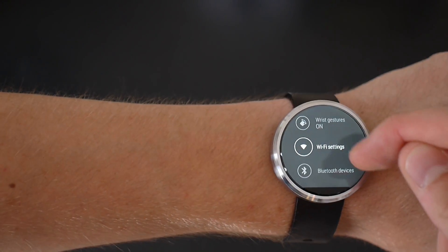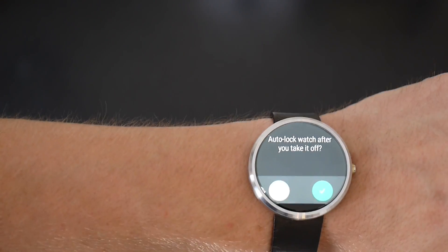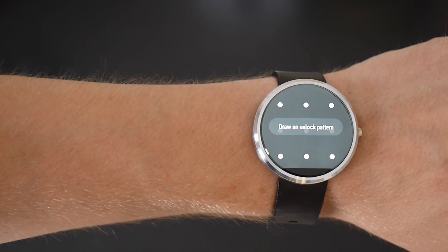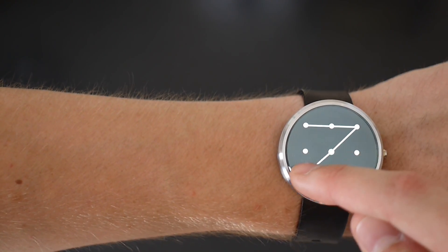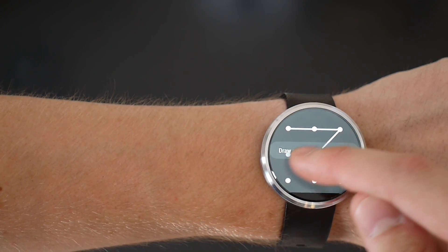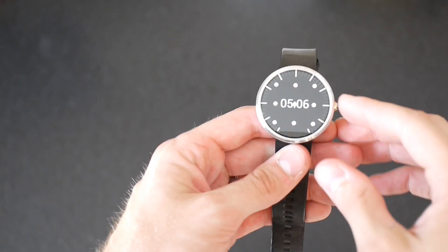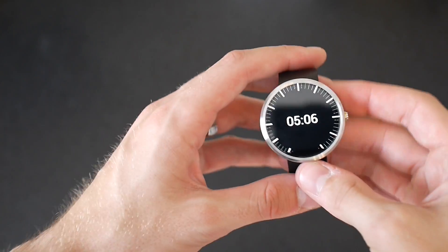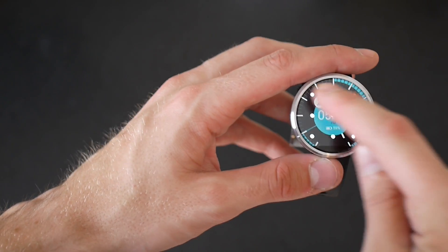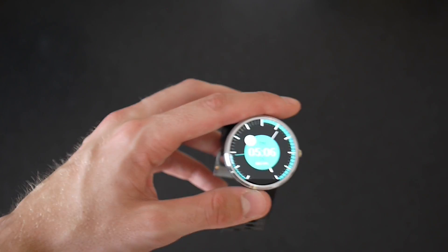Another new feature in your settings is the screen lock setting. It allows that if you take off your watch and leave it somewhere, it will automatically lock. You can set a pattern, and then the next time your watch is taken off and sitting around, you'll need to put in that pattern. This adds a little bit of protection to your watch so you don't have to worry about it if you set it down for a bit.